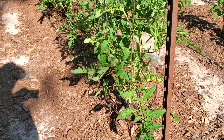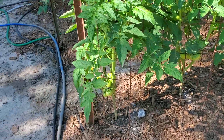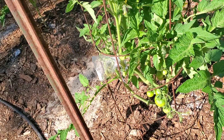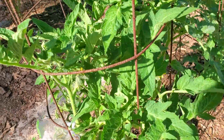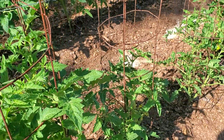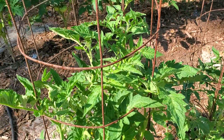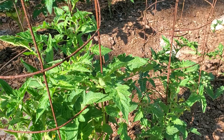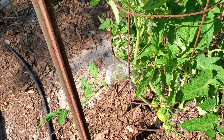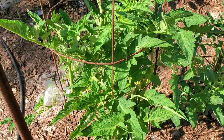Now my tomato crop — you can see I have plenty of tomatoes on mine — and I had bees in my garden. I've seen them, I watched them. They really like the onions but I never seen any on the tomato plants.